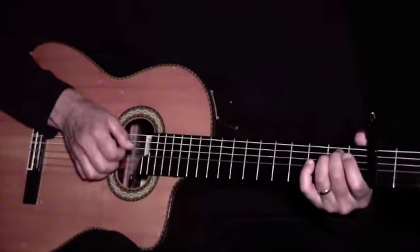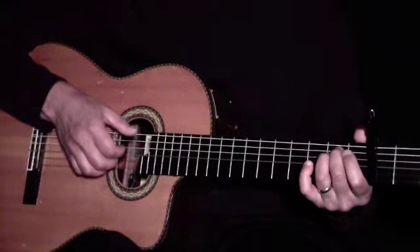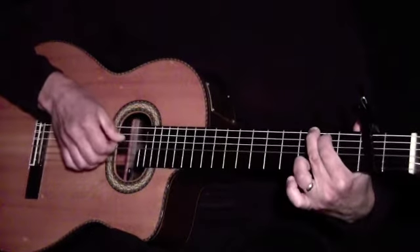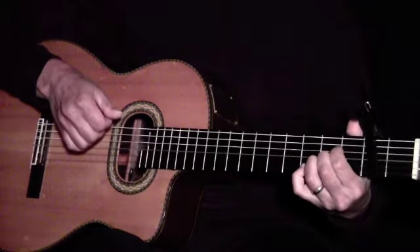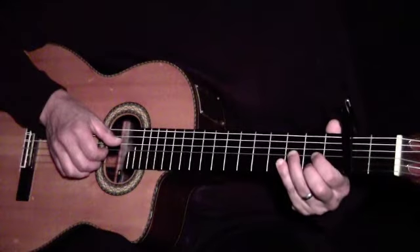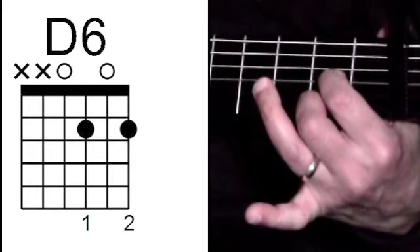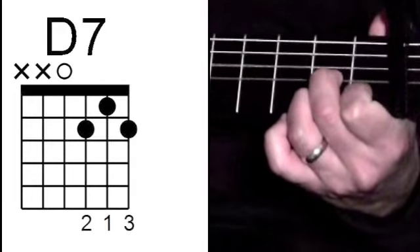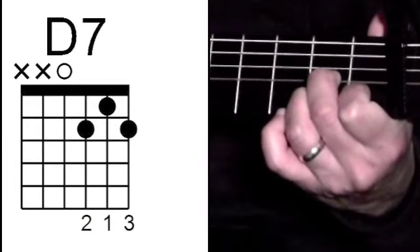For the 2nd verse and chorus, we'll play 2 strokes with our fingers for every 1 with our thumb. We'll also introduce 2 new chords: D6 and D7, which I play in this pattern.